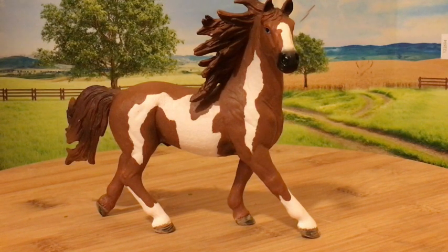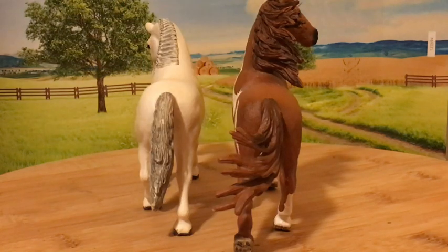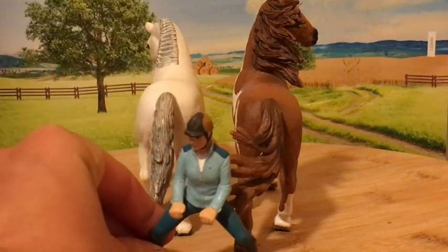Hello everyone, it's RSNJ Studios and today I'm going to review the Slash Pinto Stallion. This stallion is in a very wild looking position. He is pretty tall for a Slash Horse as you can see here. It's not that much of a difference on our scale, but in Slash Scale it's pretty significant.